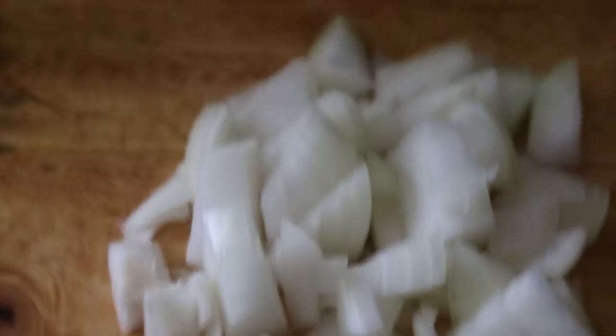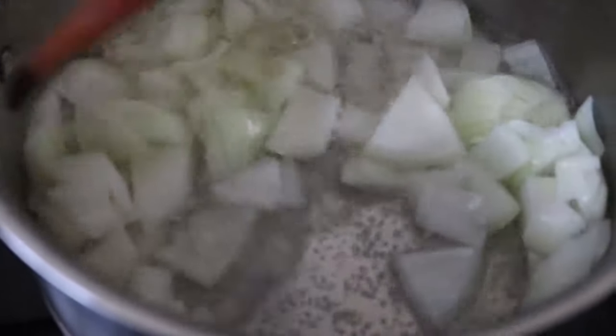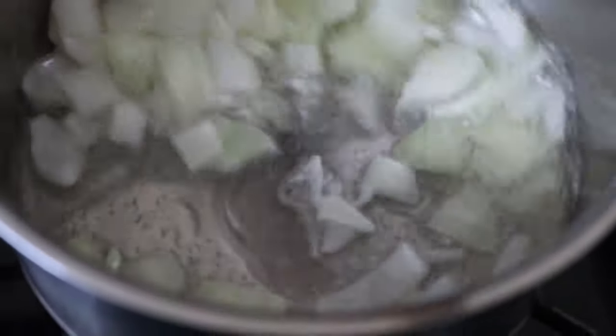I'm going to add the onion here — I suppose you can see. You have to add the onions; I'm going to put the onion in the oil and start frying the whole thing. Now we're going to put the onions in the oil. I'm going to fry the onions for less than four minutes.